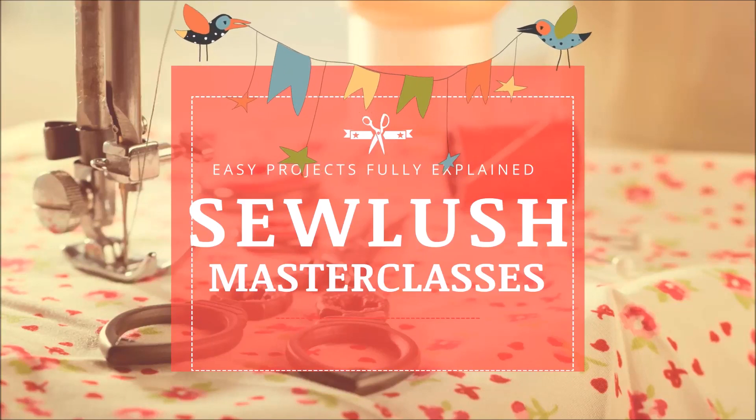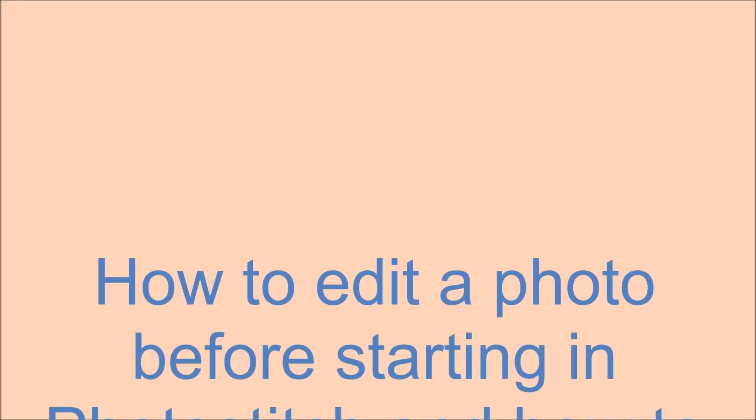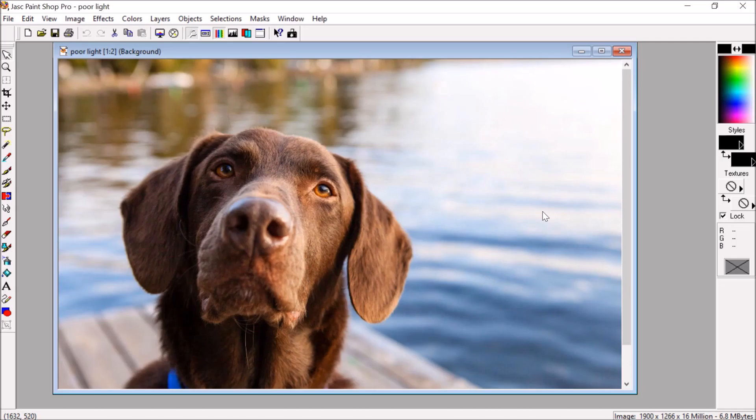Sew Lush easy projects, fully explained. How to edit a photo before starting in PhotoStitch and how to complete a design in PhotoStitch. Hello, I'm Christine from Sew Lush, and today we're going to be looking at the PhotoStitch program which comes as part of PE Design.